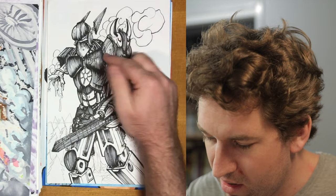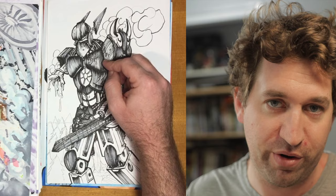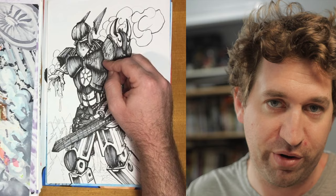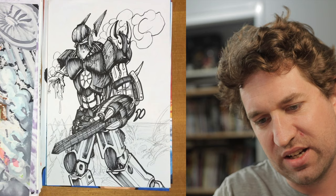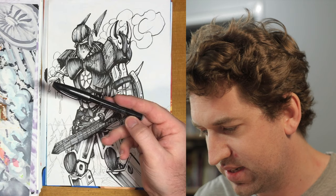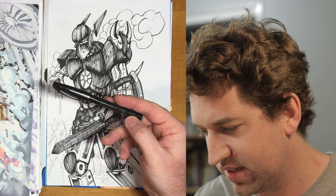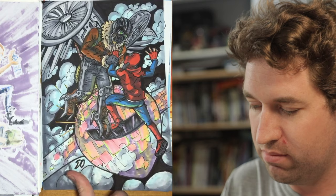Inktober is an event that happens annually during the month of October — a lot of artists will know, but for newer people, just Google it, it's a very cool thing to get involved with. I liked the technique I used here. My brush — I'll grab it so you can see — it's called a Touch something, from Officeworks, a shop in Australia, about two to three dollars. It was running dry so I started doing this stroke and thought maybe I could turn it into a whole pattern on the robot.